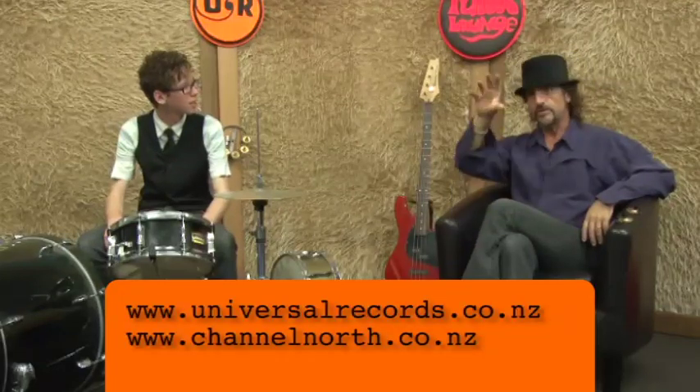Thanks very much for coming in, mate — that's excellent. We look forward to seeing you again. Cephas is just looking for some musicians to play with. He's keen on forming a band, going out there and making some records. You'll be able to find him on universalrecords.co.nz as one of the tutors up there.